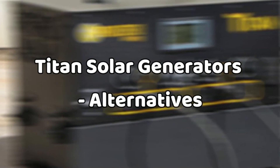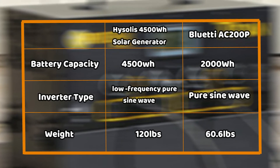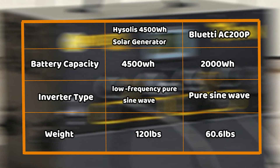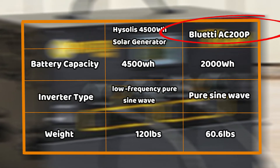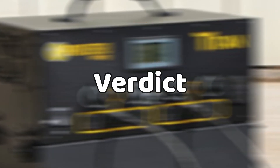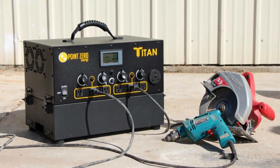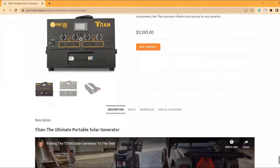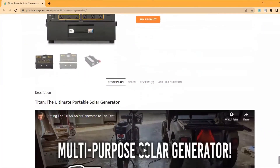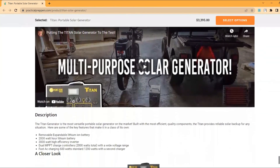Titan Solar Generator Alternatives: If you're looking for a solar generator equally as powerful as the Titan Generator, or close, we recommend the Hisolis 4500-watt Solar Generator, or the Bluetti AC200P. Verdict: The Titan Solar Generator is one of the most powerful solar generators that you can use to power your home or RV. Its high efficiency and expandable battery setup make it an excellent solution for your home. And though it comes at a hefty price tag, it's a worthy investment. Thanks for watching.